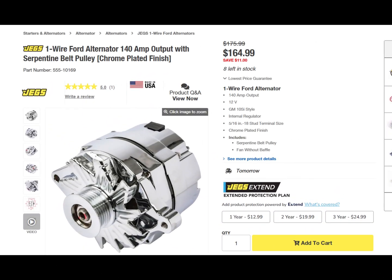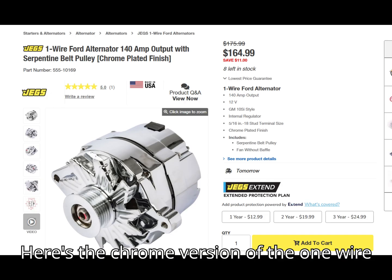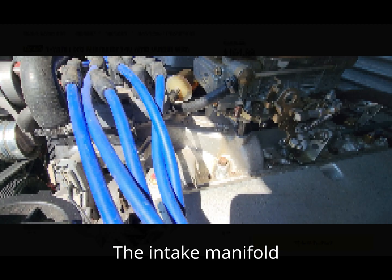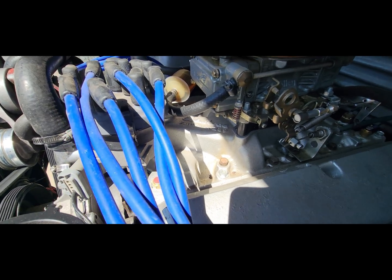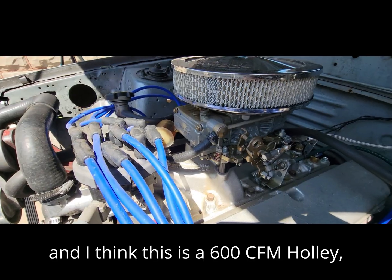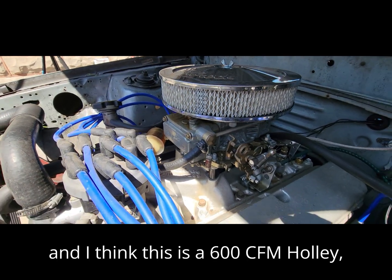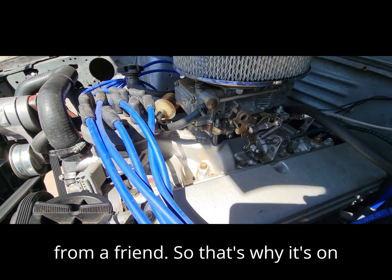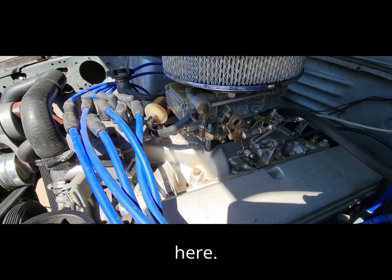Here's the chrome version of the one-wire alternator that I'm using. The intake manifold is an Edelbrock Performer 289, and I think this is a 600 CFM Holley — kind of a new old stock that I got from a friend, so that's why it's on here.